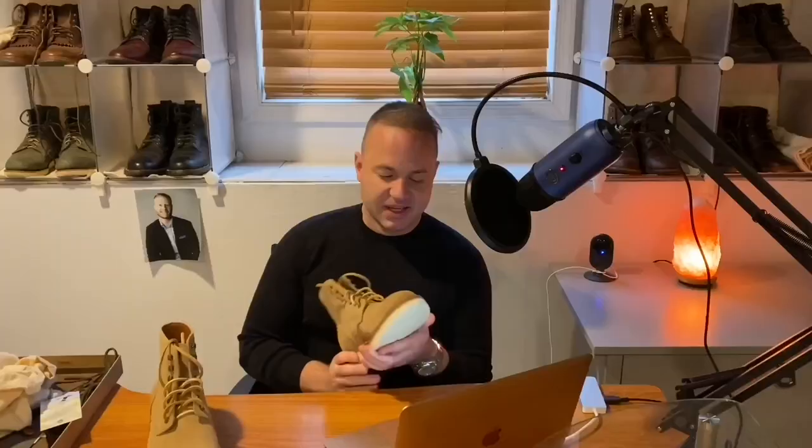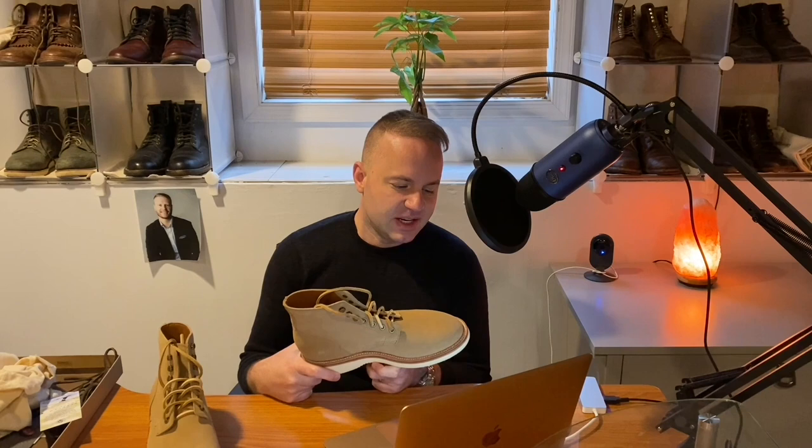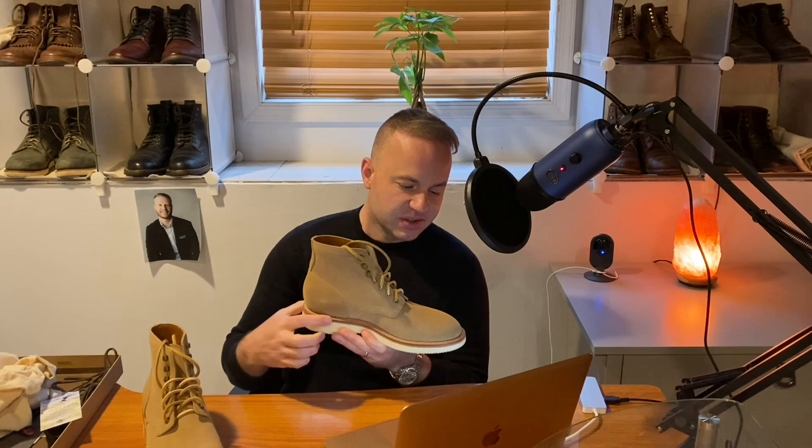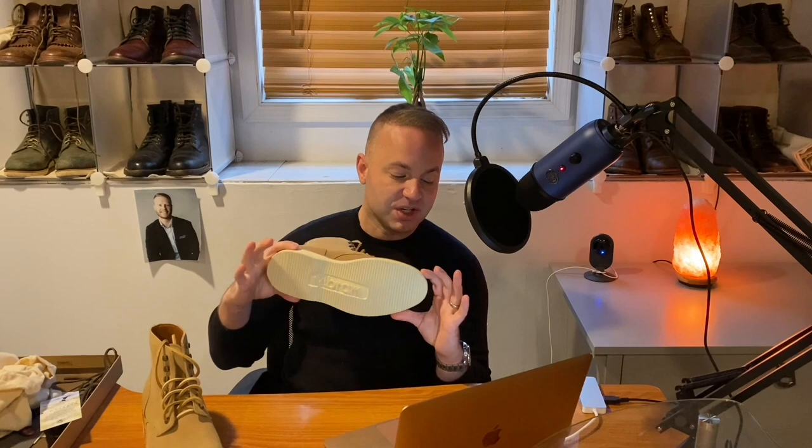Not to mention the components: Goodyear welt construction, Leo last, Charles F. Stead calf suede upper, full grain leather cow lining from Milwaukee, Wisconsin on the inside, brass eyelets, vegetable tanned leather insole, welt and midsole, cork filler with steel shank, full grain leather heel counters, and Vibram cavity wedge sole made on Xiamen Island, China.